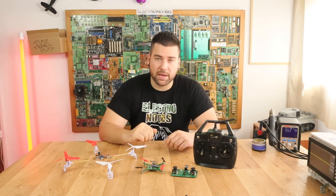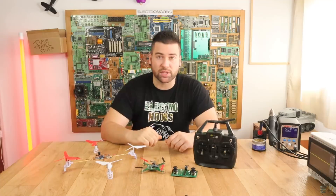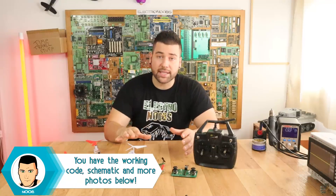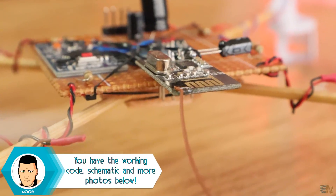Also a 10uF capacitor placed exactly at the input of the radio module helped me a lot. And also a very thin wire soldered on the antenna — that will help the radio connection a lot.